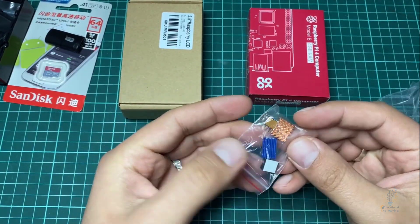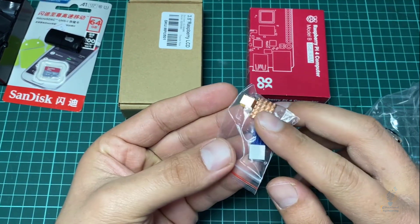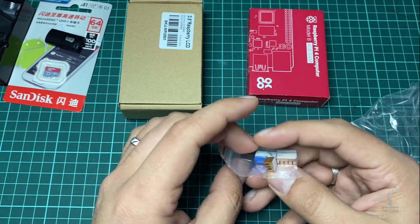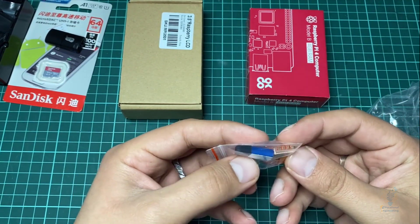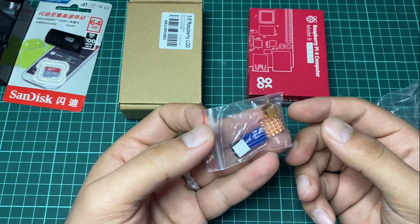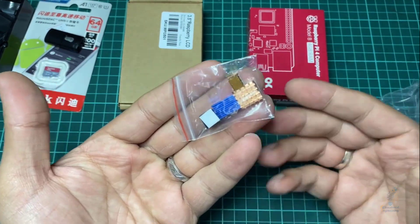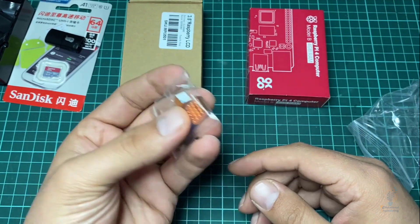And here we have some coolers — these are for the Raspberry Pi CPU. If you are doing heavy duty work you might need these to dissipate heat. They are just like the CPU coolers you can find on a PC.